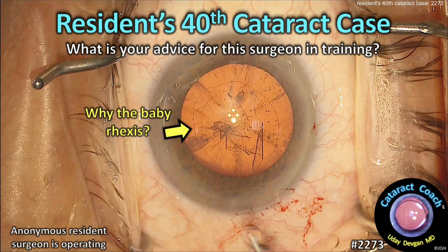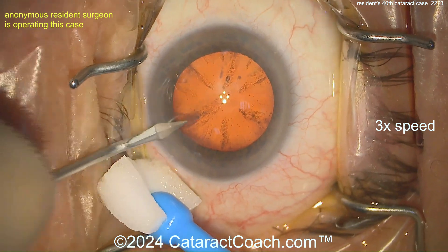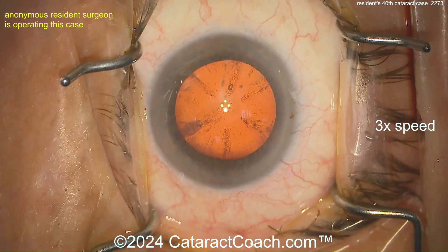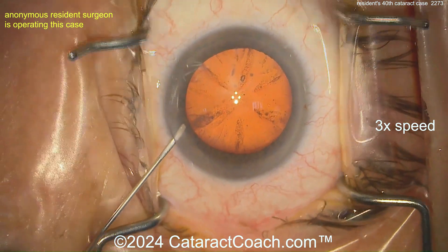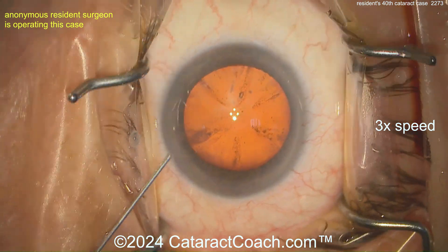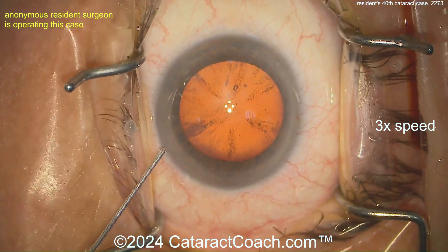Cataractcoach.com — a resident's 40th cataract case. What's your advice for this young surgeon in training? It's July here in the USA, and that means new senior and even junior residents are starting to do cataract surgery. What can we do to give them advice and encourage them? This video is at 3x normal speed, which is why it looks a little jittery.